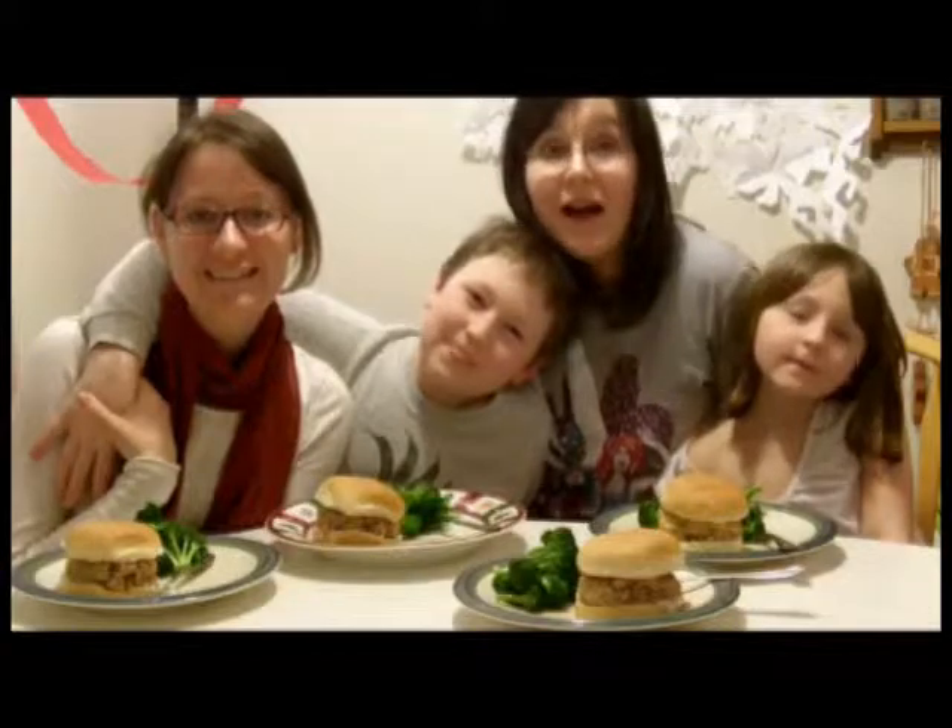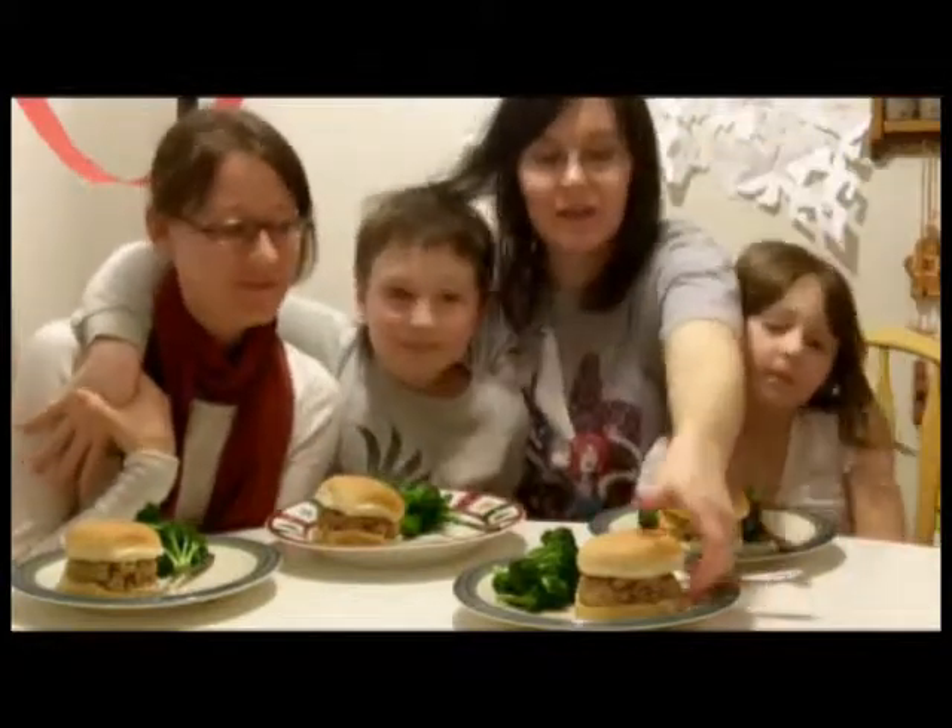This is what our tuna burgers look like when they're cooking in the pan. We're back — we all have our tuna burgers, they're done cooking, and this is what they look like when finished.